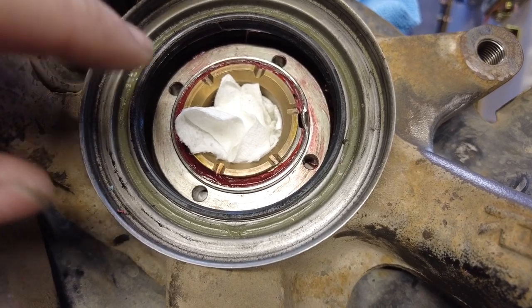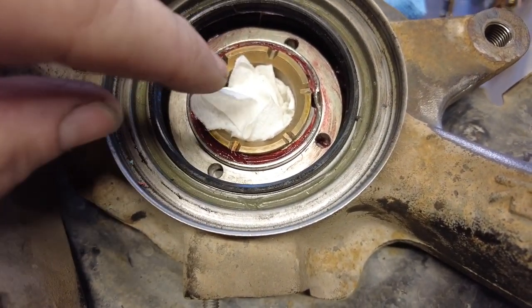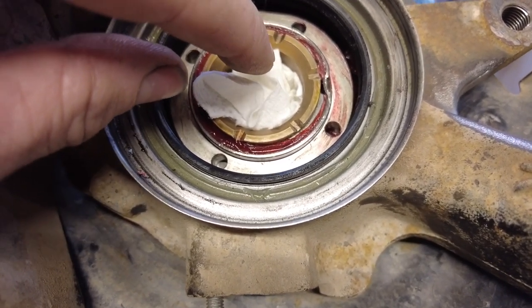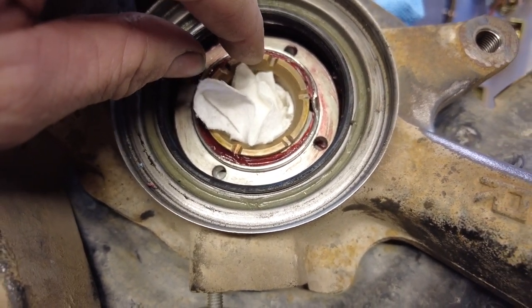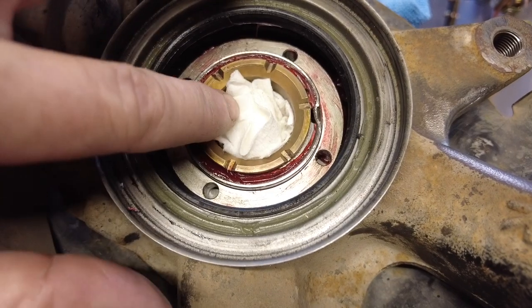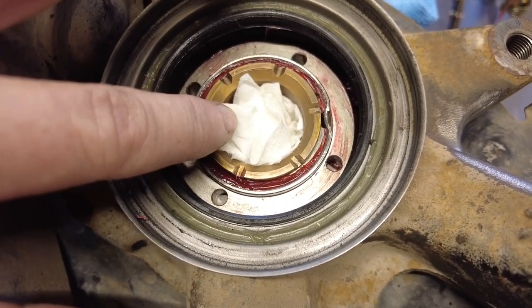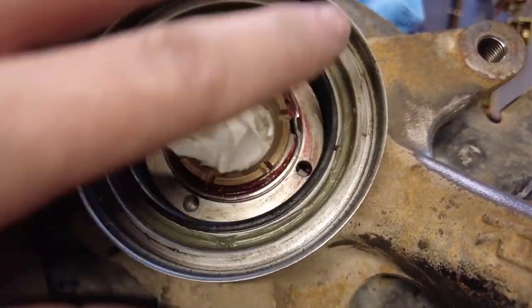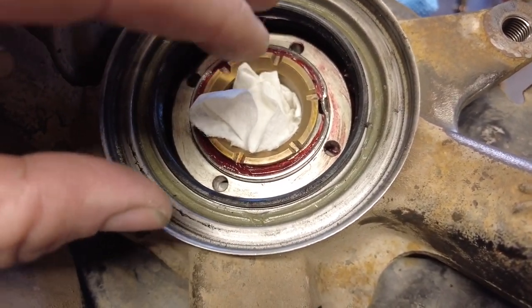One thing to note for people with the manual hub swap like I have: there's a needle bearing in there. I realized as an afterthought that when you're taking off all this metal and debris, some of it could end up in your needle bearing. So a good thing to do is stuff a paper towel or rag down in there so none of the debris gets into the needle bearing. You could also put another rag on top to protect the cavity from buffing debris.